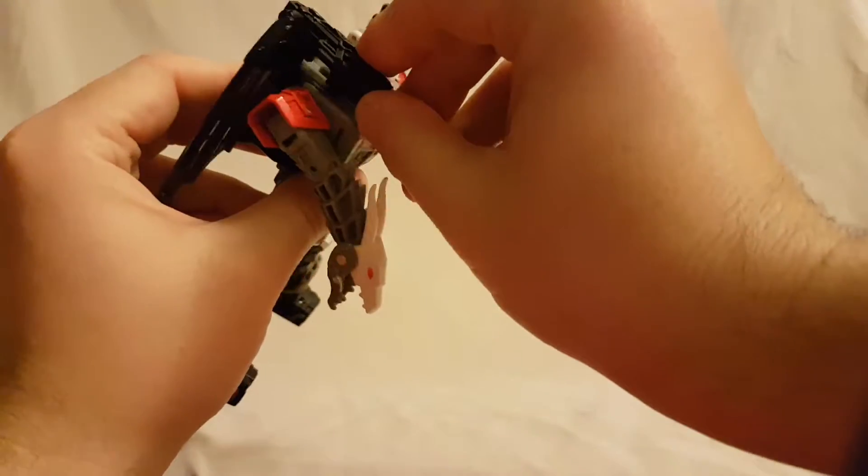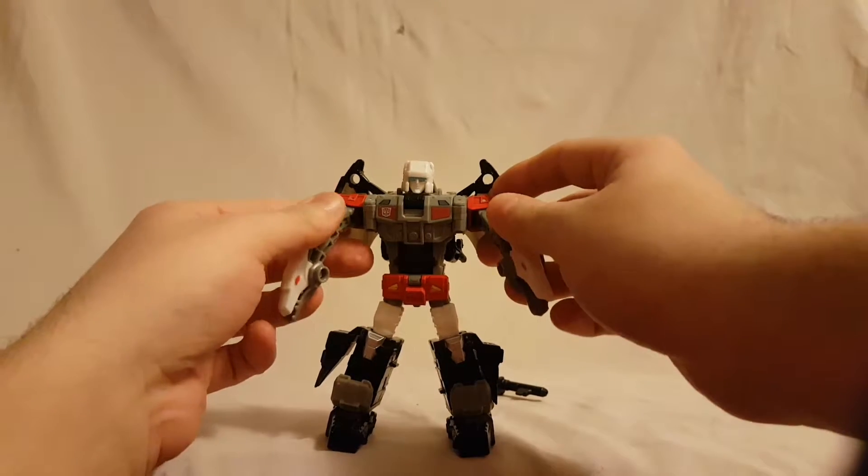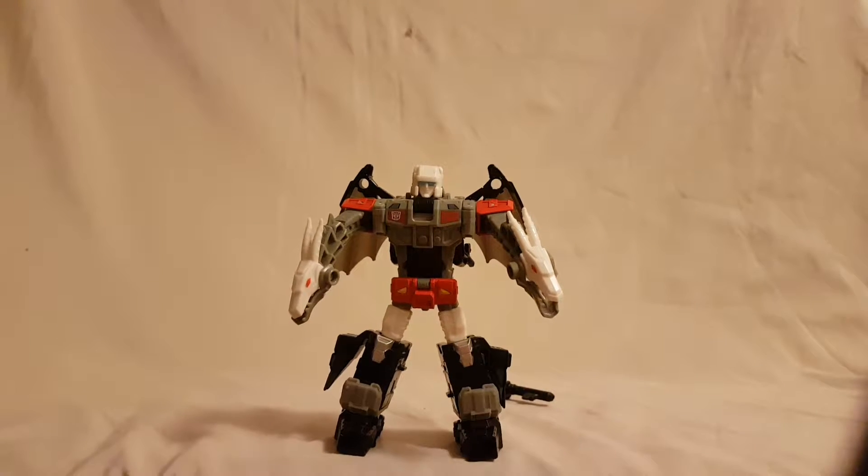They obviously don't stay on great, but if you can get it to stay then good for you. With that, I'm going to get this guy transformed and we'll take a look at his alt mode.